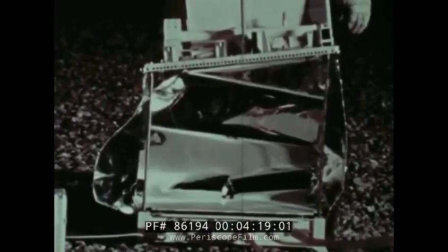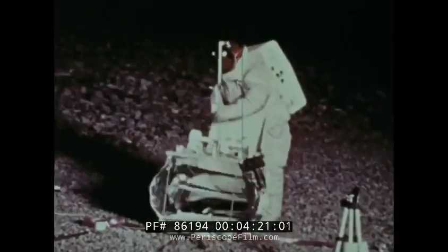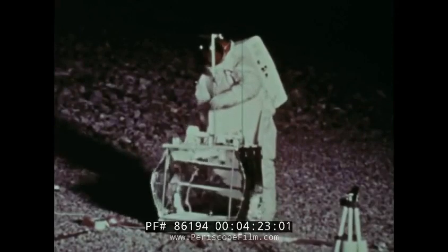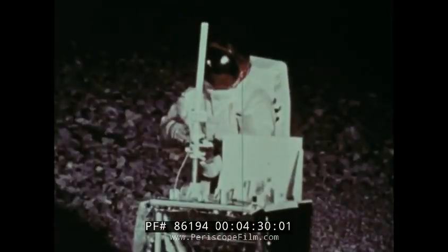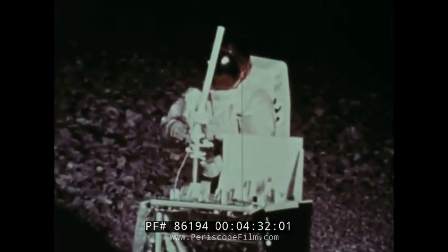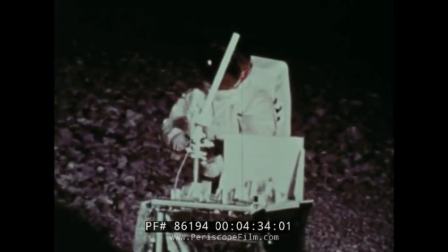The base of the second unit is deployed to become the central data station. The antenna of the central data station receives commands from Earth. It also transmits back to Earth data collected by ALSEP.